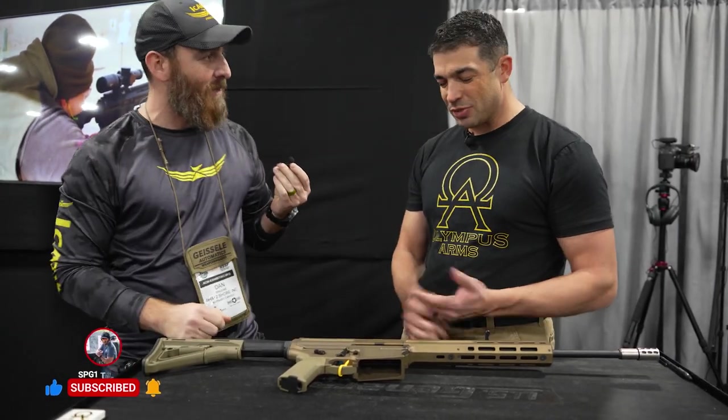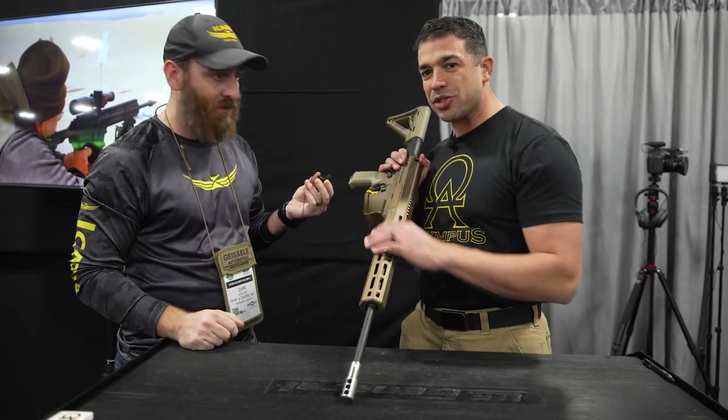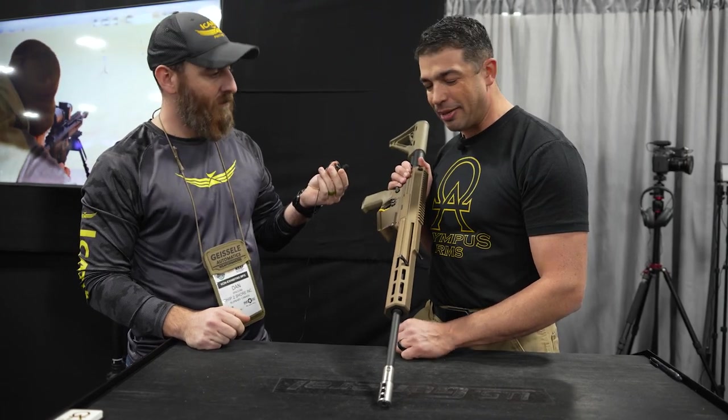So Michael, take it off. Dan, I appreciate the opportunity. My name is Michael Marino, I'm with Olympus Arms. This is our rifle — it is the Vulcan Recoiless Rifle, and it lives up to its name.